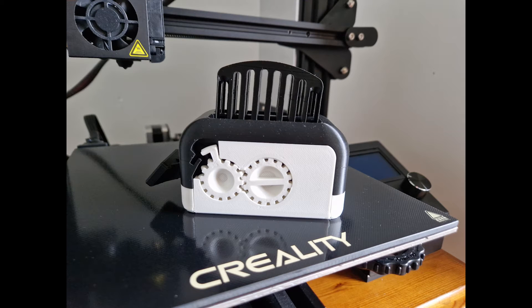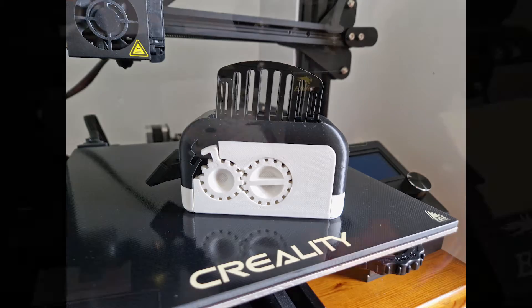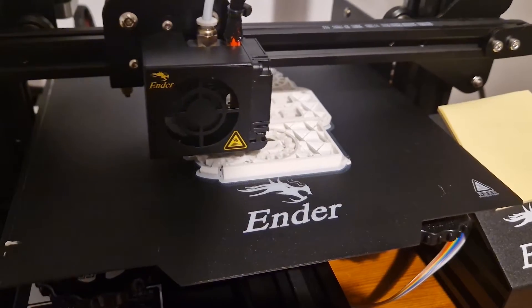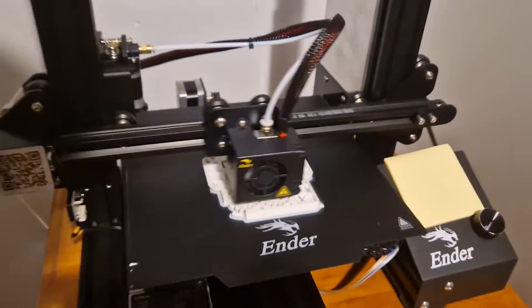Hello guys, in this video we will be reviewing the torture toaster tests on the Creality Ender 3 Pro. However, these are not the basic settings that come with the printer — I have severely adjusted these and I will leave the settings down in the description below.